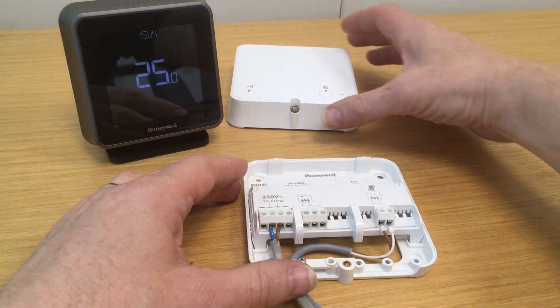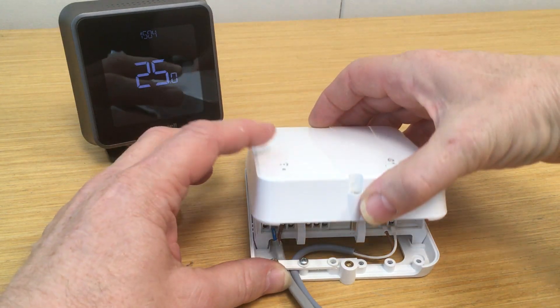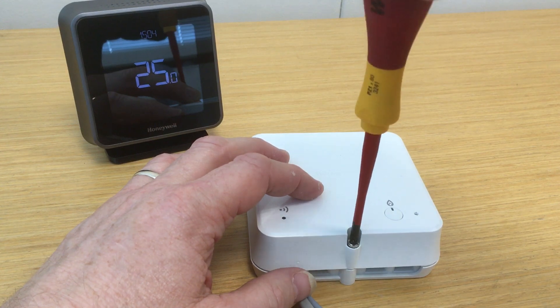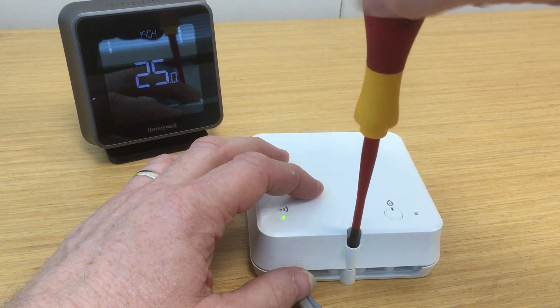Note that when using the T6 in open-term mode, the normal switch live or switched connections become disabled — they are no longer usable once you make the connection to the open-term terminals. So that's the wiring on the base plate. We'll replace the relay box electronics module like so, and secure the retaining screw like so.